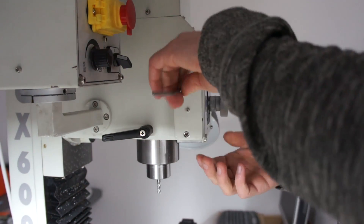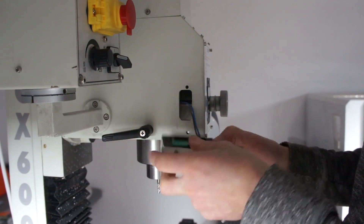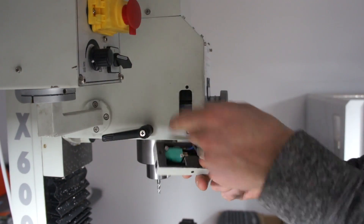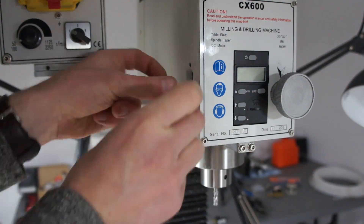The first step in mounting my little airblast thing to the side of the mill was to find a position to mount it. There was a little safety switch on the side of the mill that came with it. It had a little guard on it so that if you move the guard out of the way the spindle would shut down.